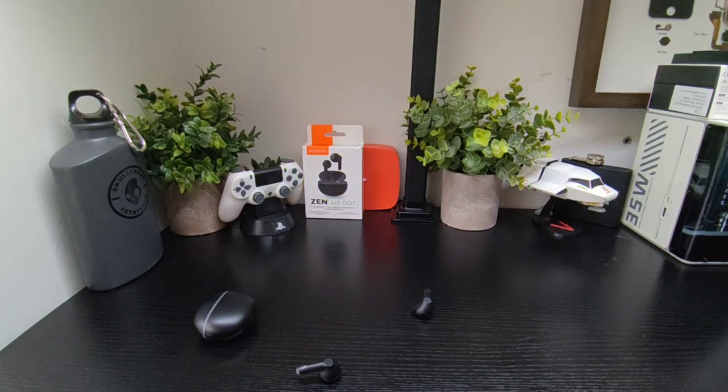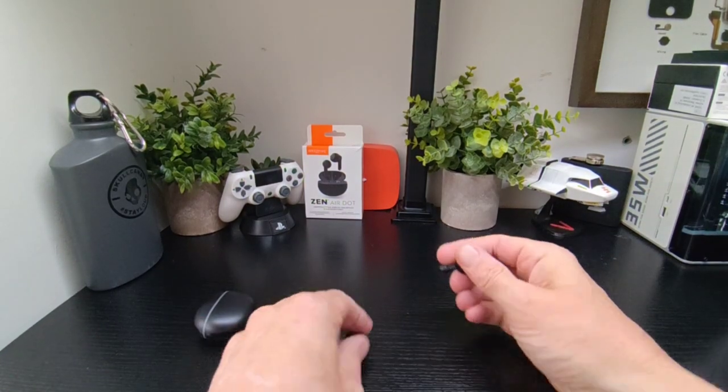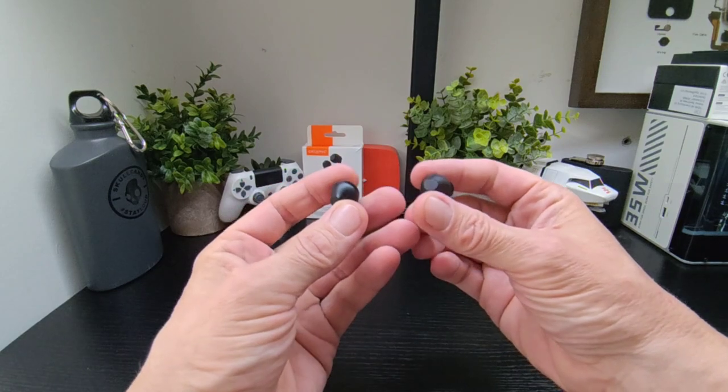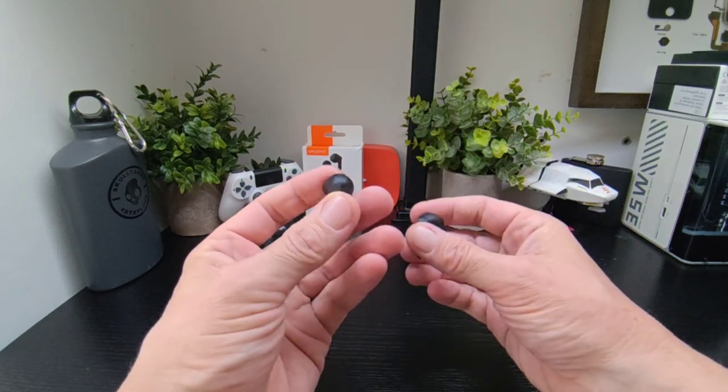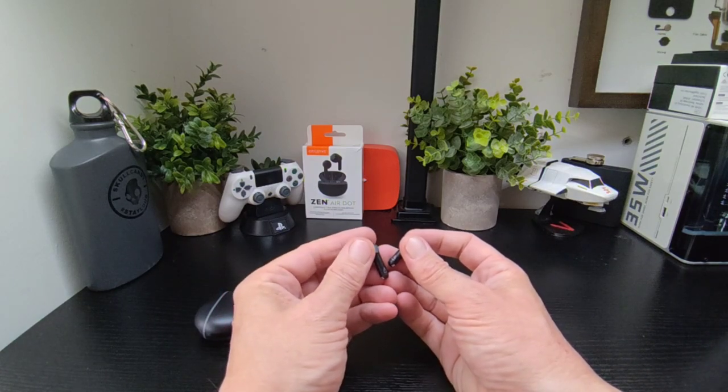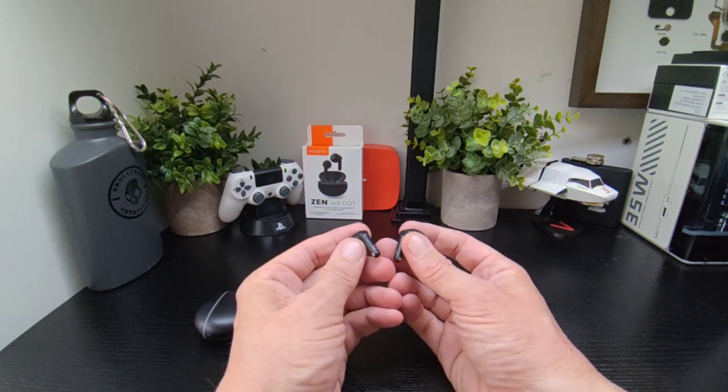There are some bits missing: there's no auto play/pause, no wireless charging, and you can't use just one earbud in mono mode. You can use the right side solo but not the left — you can't pop in just the left without the right being in the case.